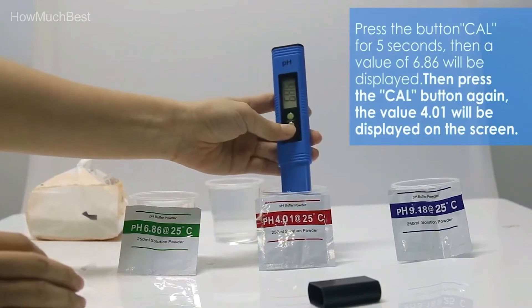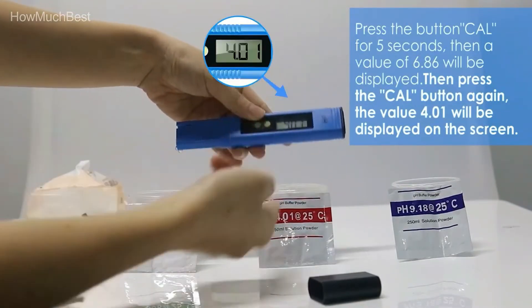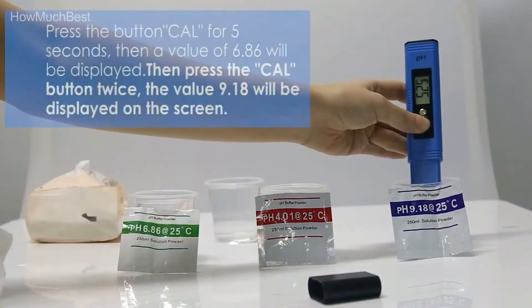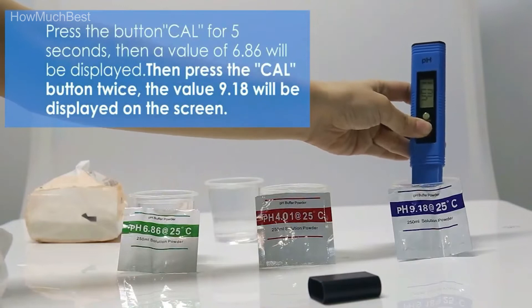Swimming pool water — the pH meter may help us monitor the water quality of the pool at any moment to ensure safety and let our household swim with confidence. Here is item number 4.